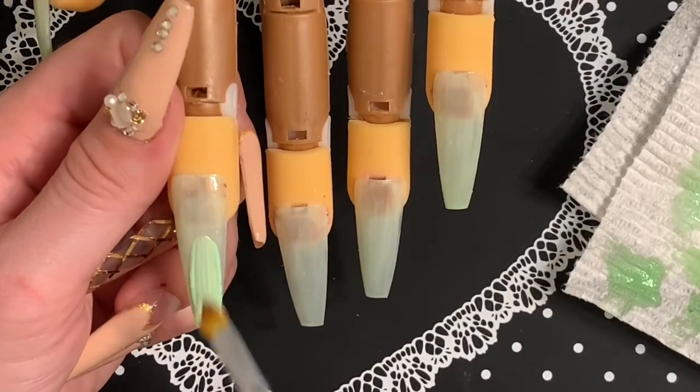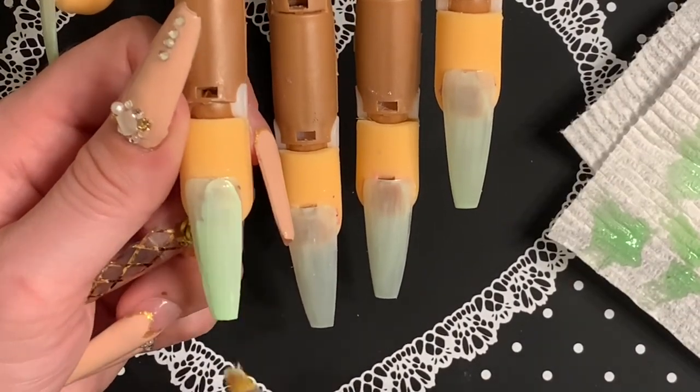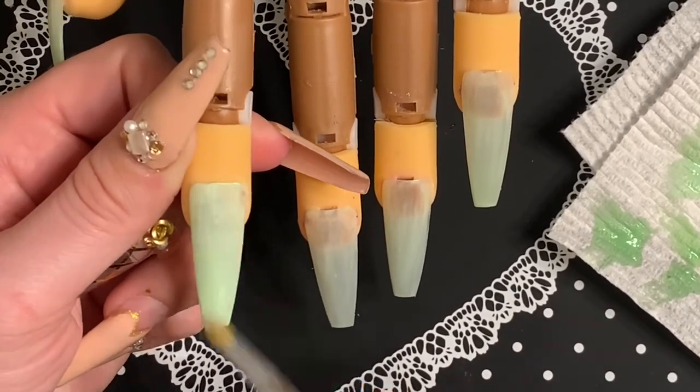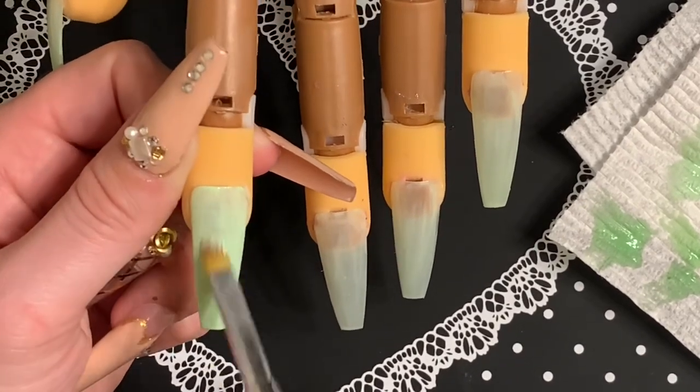Hi everyone, welcome back to my channel. Today I'm going to be doing a set of jade nails. I mixed this green with top coat to make it more sheer and give it that more stone-like appearance, and I'm just painting all the nails this color. I already did one coat, so this is the second one.